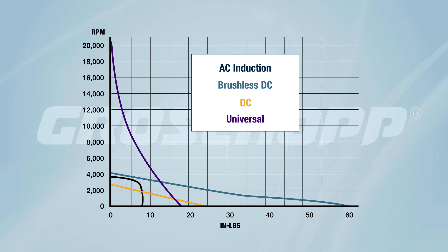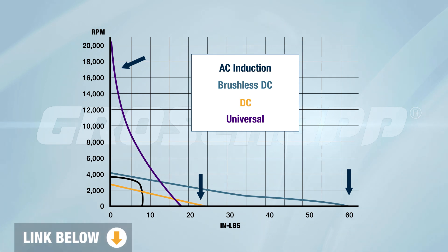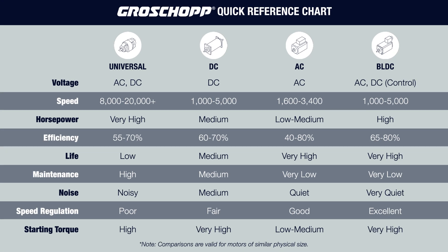For instance, you can see the dramatically higher no-load speed of a universal motor — the purple curve — and the significantly higher starting torques of DC and brushless DC motors. All of these motors are roughly the same physical size despite their significantly different performance curves. You can download this graph from the link below. We've also put together a chart to quickly compare motor types and provide a starting point when you have an application in mind. This chart also compares motors of roughly the same physical size.